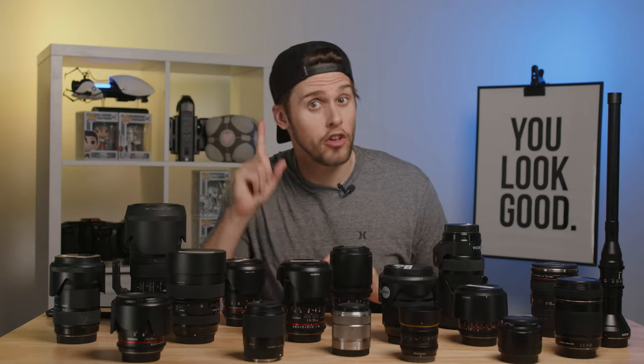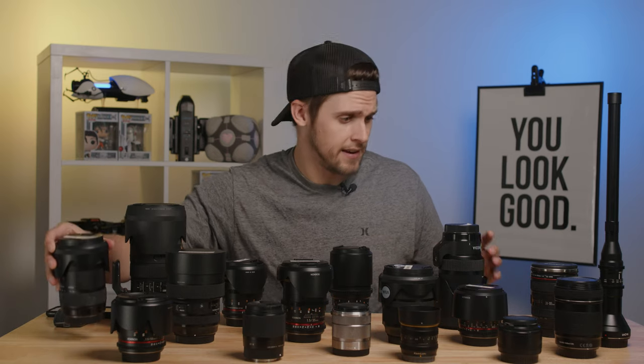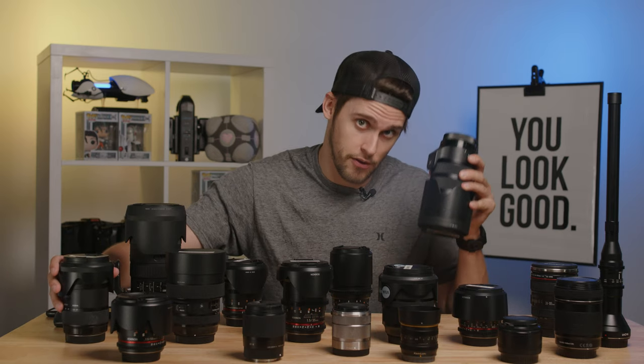A side note and a close runner-up for all you crop sensor shooters out there would be the Sigma 18-35 F1.8 and the Sigma 50-100 F1.8 lens.